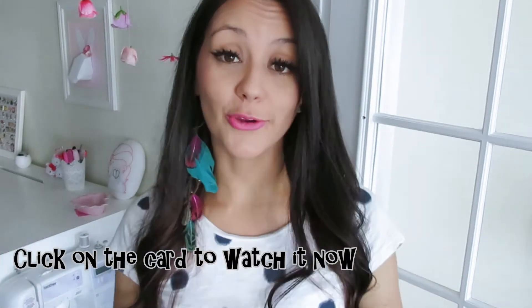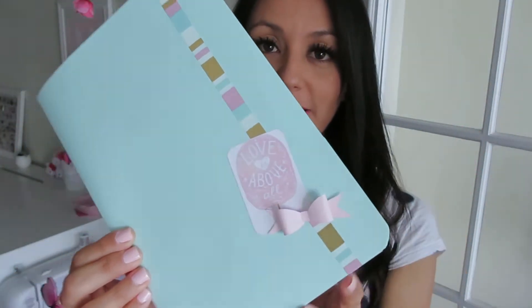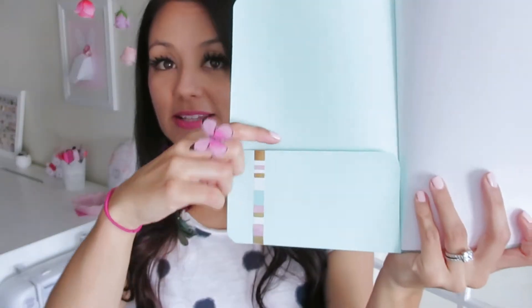Hi guys, welcome to Rabbit and Rose! I am Annie and I am so happy that you are here. Last week's video I showed you how you can make your very own notebooks — I showed you how to put them together and gave you some ideas on how to decorate them. Like this one that I really like: it's got a bow over here and on the inside it's got pockets.